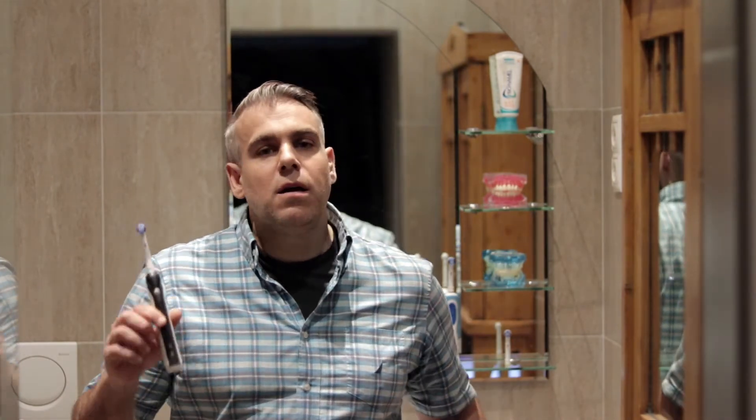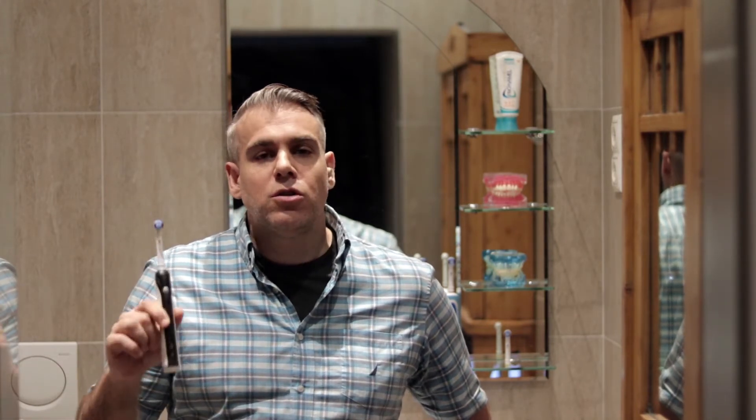For those of you wondering what the modified bass technique is, please click the link to my video here. I use a rotating oscillating toothbrush with dense soft bristles.